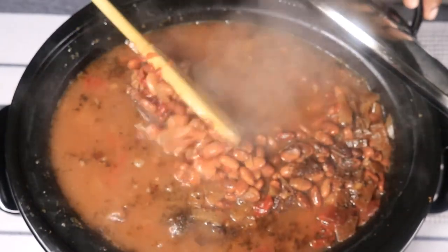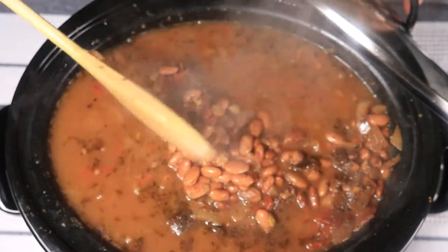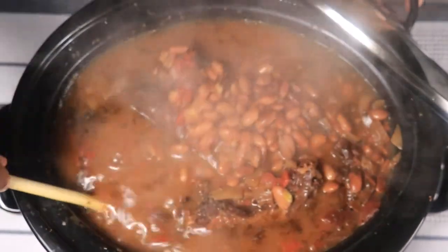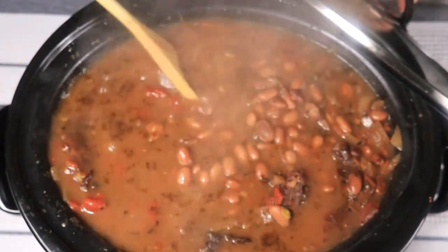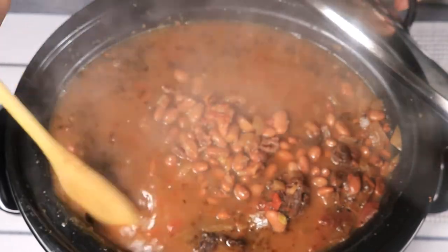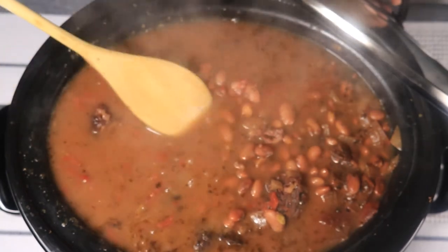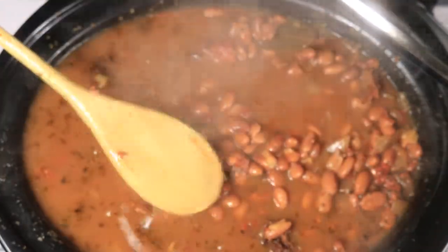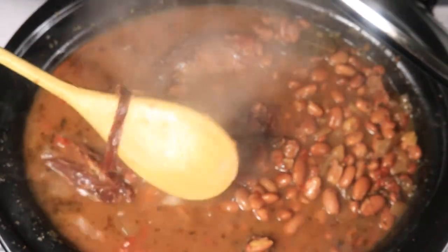Okay so my beans are done, and here's what they look like. There's a lot of juice in here. Thank you for watching me cook pinto beans. If you liked this video please like, comment, and subscribe. Bye!